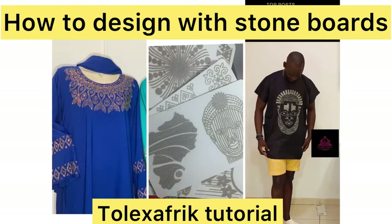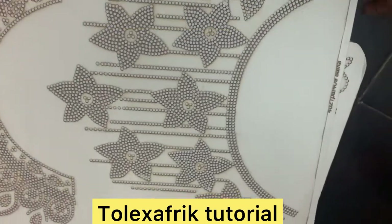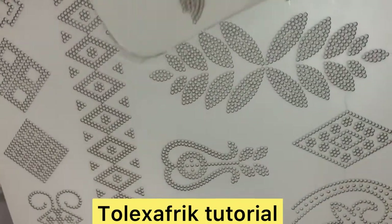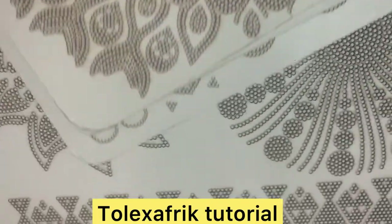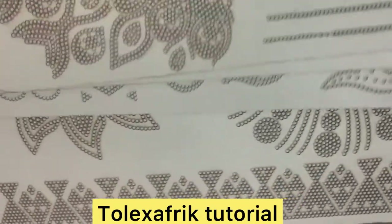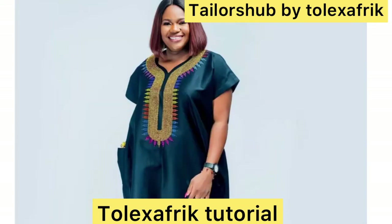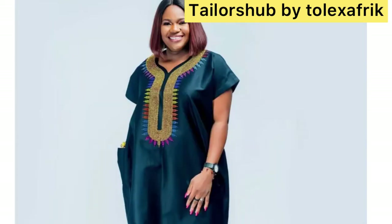Hi guys, I know you see these designs on the internet and you're wondering how to decorate them. What you need to do is get a stone board. These boards are sold in the market and there are different patterns — it depends on what you want to use them for. There are also different colors of stone, so you can pick the one that matches your dress, your abaya, a shirt, or anything.